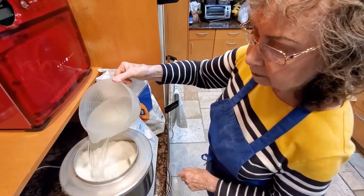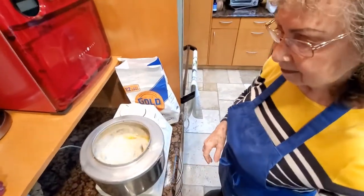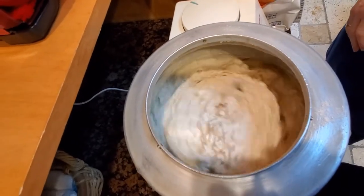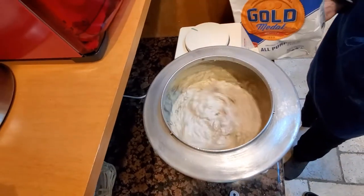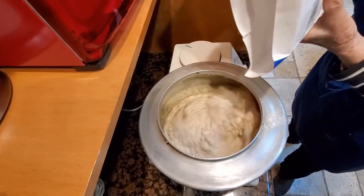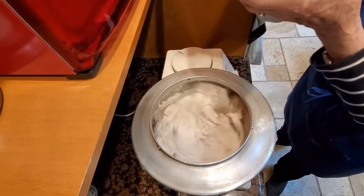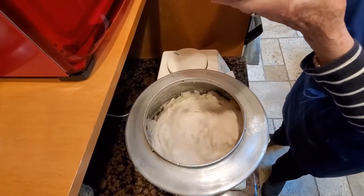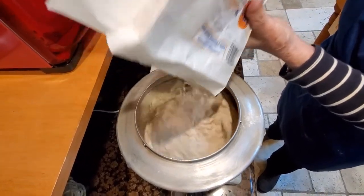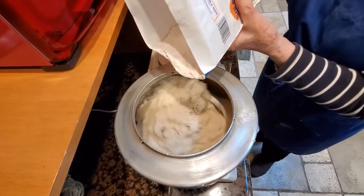It's obviously not enough flour because it's not cleaning the bowl. So you just keep adding flour until it cleans the bowl. If you have a KitchenAid or any kind of mix master, great. If you do it by hand — which is what I did for many, many years — I kneaded it on a board with five pounds of flour. It is so much fun.